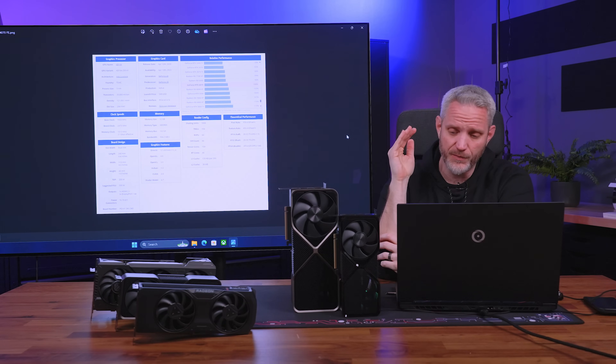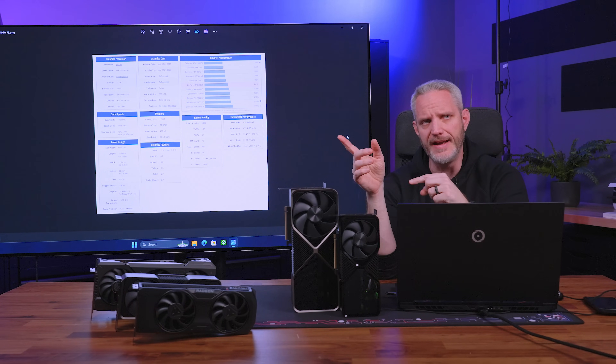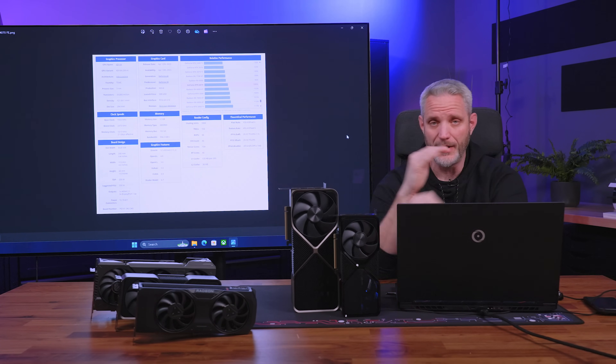Here we go. Here's video number one of three incoming for NVIDIA, plus there's more coming from AMD for launches this month. It's going to be a busy month. So today we're going to be starting off with the 4070 Super, adding to the 4070 lineup and sort of replacing the 4070 Ti. So let's just get right into it.